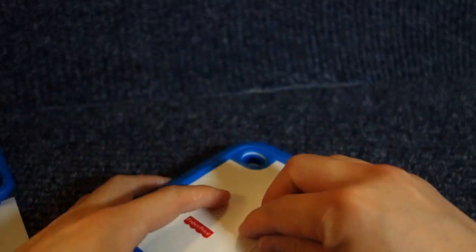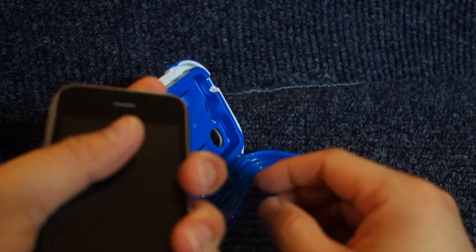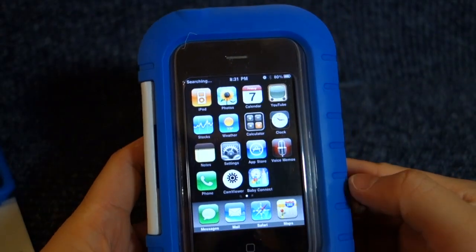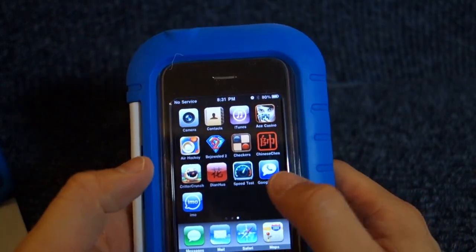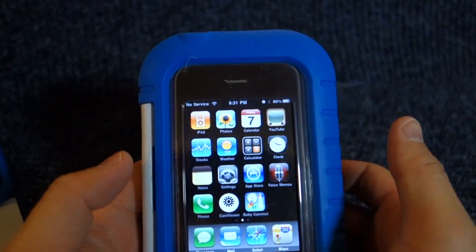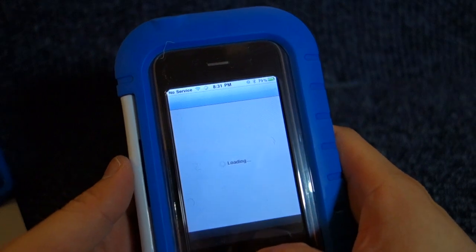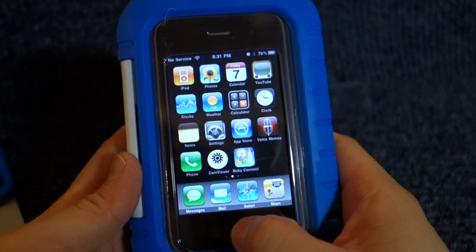Let me turn the unit on for a minute. All the touch still works — everything is pretty fine. I don't see any issues with the touch sensitivity. I'm pressing to go back to the home screen. Home button still works.